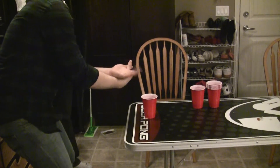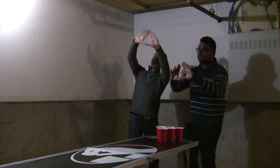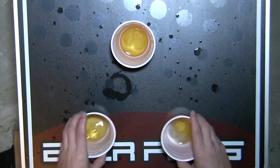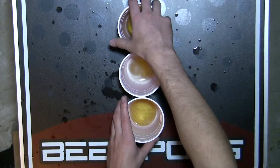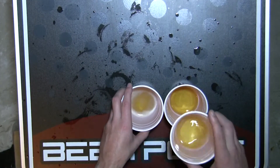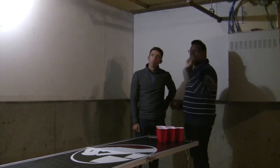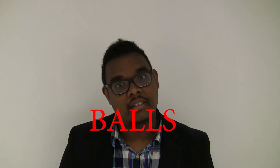Different groups of people play with different rules, so let's cover some of the more uncommon ones. First up, the rearrange. During each game, each team is allowed to ask the opposing team to change the current setup of the cups into a new shape of their choosing. You're allowed to do this so that you may give yourself an easier target when taking shots. Teams generally want to keep the rearrange until later in the game when it becomes more beneficial to use. Once you've used a rearrange, you cannot use it again.